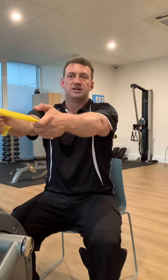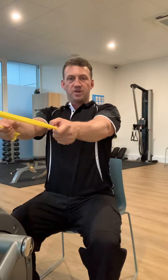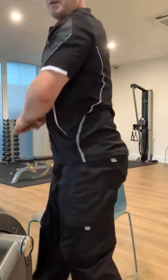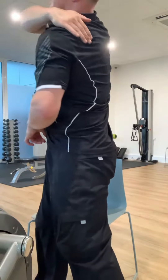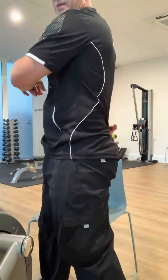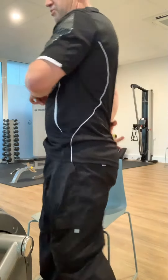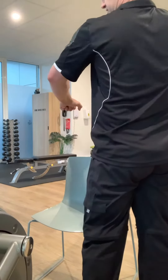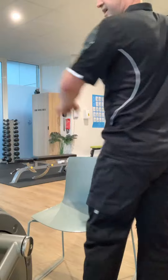The first part is pulling your shoulder blades together — pinching them together — with the sense of the shoulder blades sliding down toward the opposite back pocket. So there's this sense of pull back that we need in the exercise.